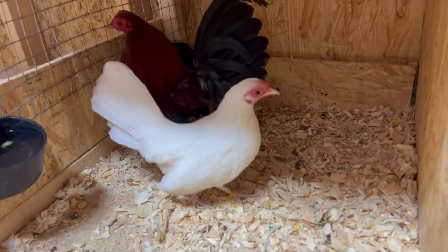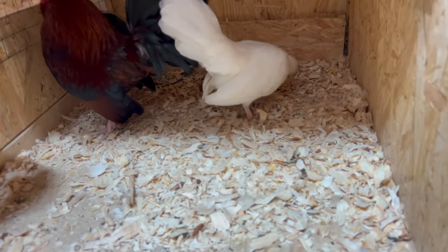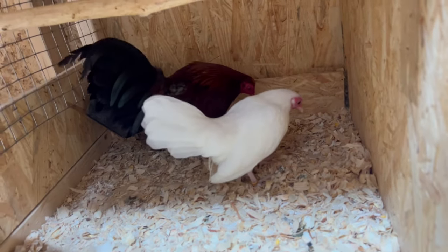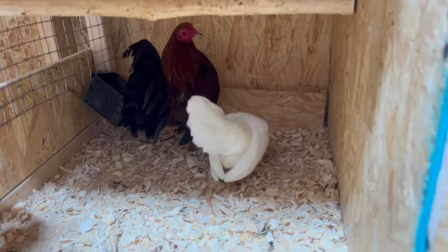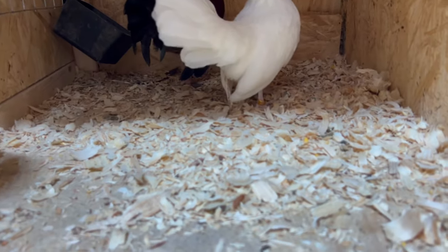This is the beef Azteca rooster I was telling you guys about, and that's his daughter right there. She's actually an Old English with Azteca cross and she came out all white just like her mama, except her legs are mid-sized — she's not short all the way like her daddy, but she's mid-sized. We should get some good birds out of them.